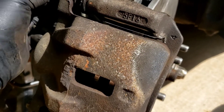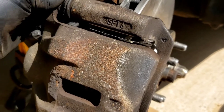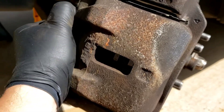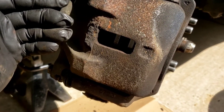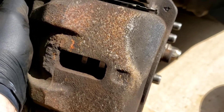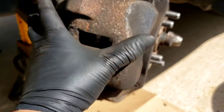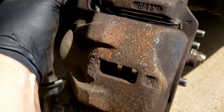Don't forget to pump the brakes before you move the car — that's very important. Now you can see the sliding caliper in action: when you push on the piston, the piston comes out, and the reaction force causes the caliper body to slide the opposite direction. So the piston pushes one pad in while the caliper slides and pulls the other pad in, squeezing both together. That's how the floating caliper works.